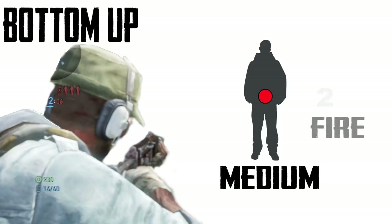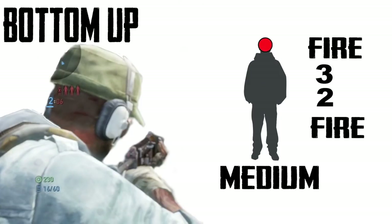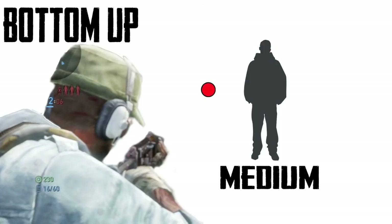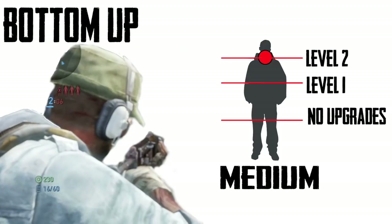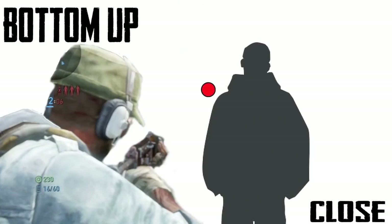You start below the waist, hit R1, fire 2, 3, and fire again. It's essentially at medium to close distance — that's the strength of the burst rifle. Now when you have no upgrades, you want to start below the belt. When you have a level 1 burst rifle, start about the chest. And when you have a level 2 burst rifle, you can aim for the neck to headshot because it's not going to have that much kickback. Sharpshooter is going to decrease that kickback as well.